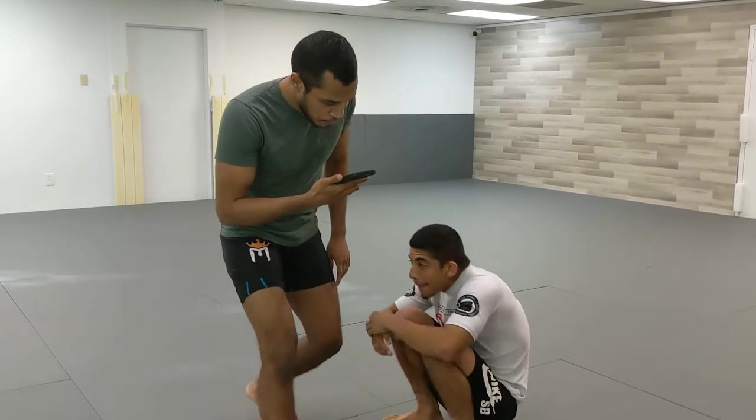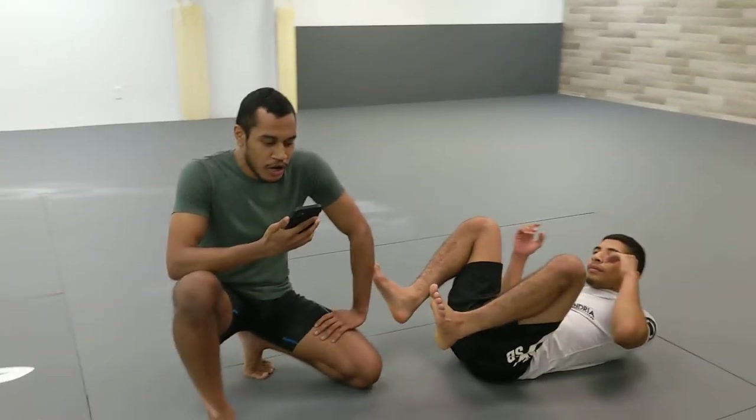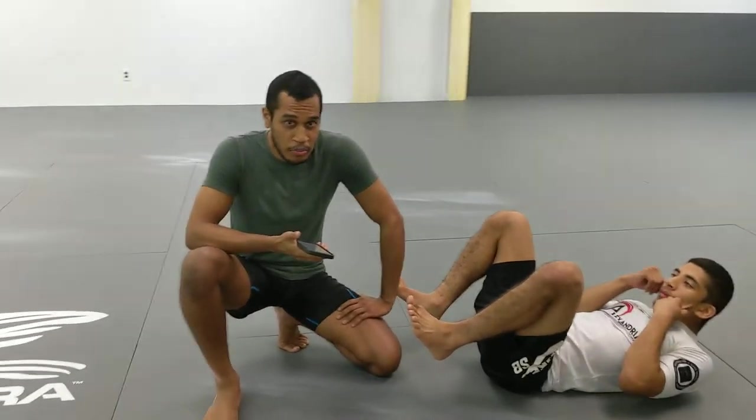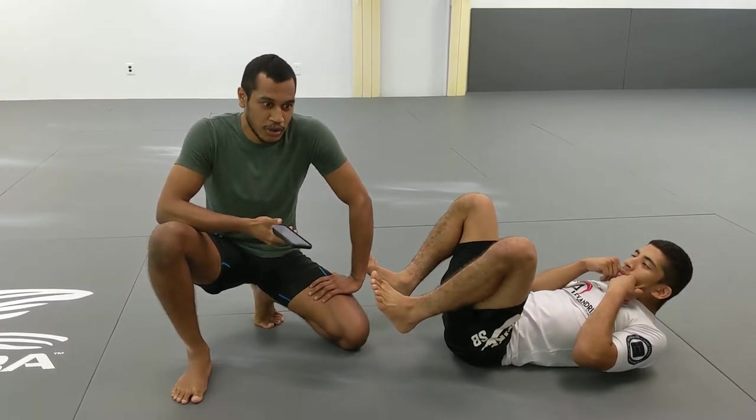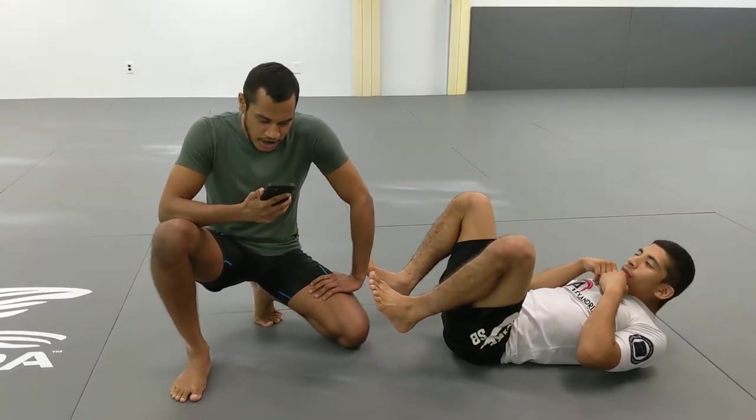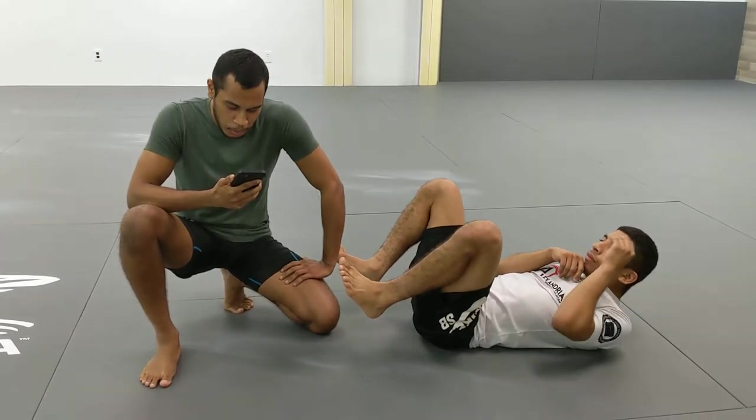Let's start off with the arm drag series. So arm drag — we're going to do it if you have his arm, but you can do it without the arm too. And depending on if your knees are on the inside or the outside, it can lead to a different pass. So let's say first we are able to get his arm.